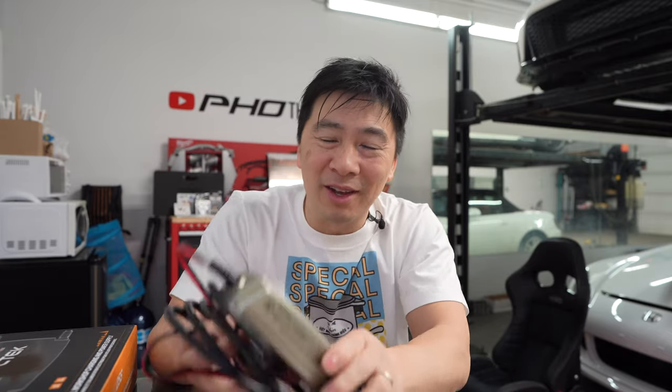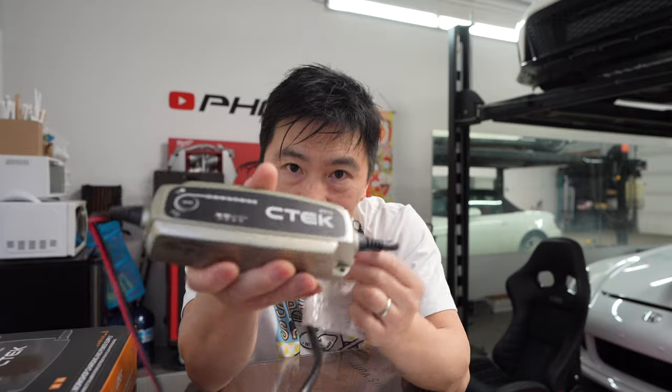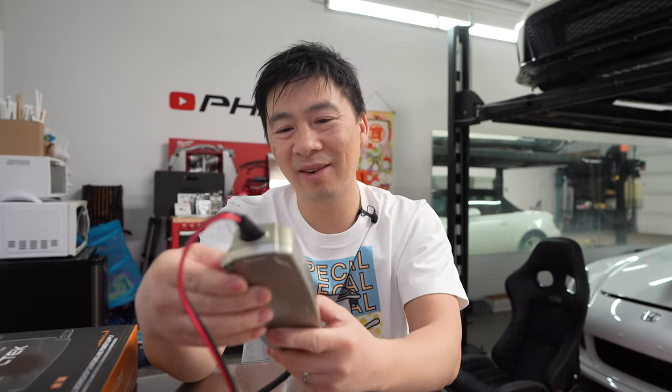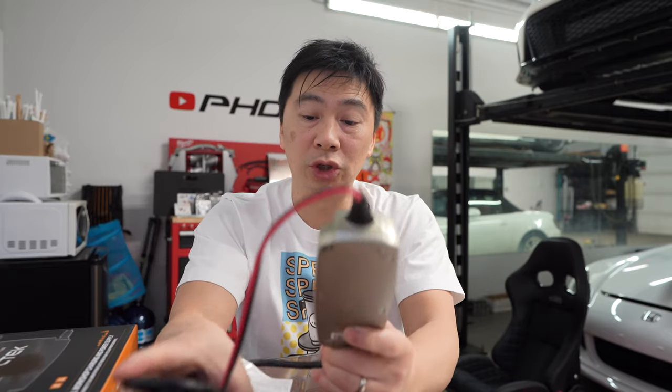So over the Christmas break, CTEK Canada reached out to me and asked if I wanted to do a product review on one of their chargers. At that time, I didn't really know what charger they were going to send me. I've always been a big fan of CTEK — I've owned several of these, the MXS 5.0, and the blue one which is for lithium. The thing with these is it's a battery maintainer, conditioner, all-in-one charger, but it takes a long time to charge your battery.